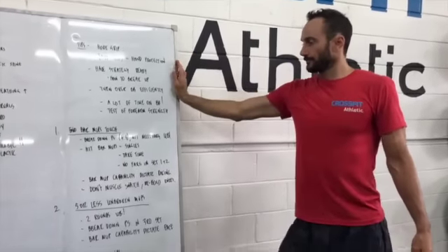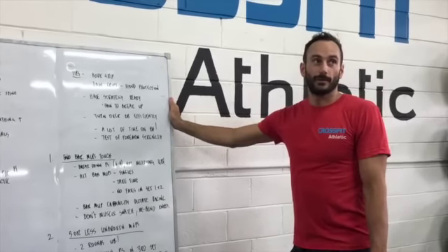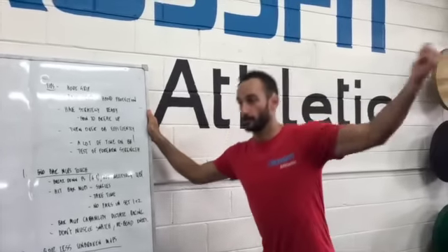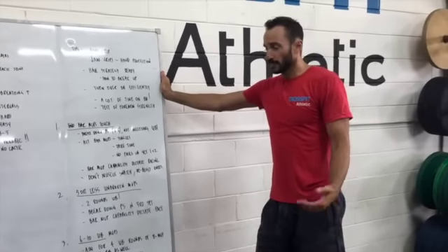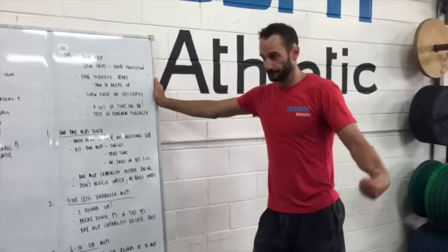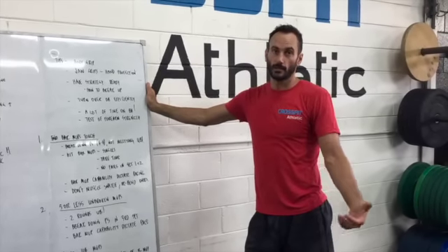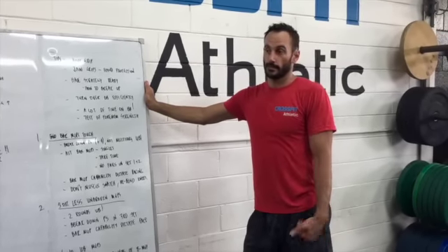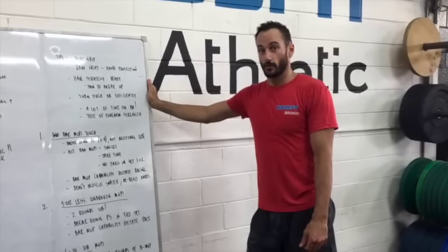I should also add: for the people that find bar muscle-ups hard, don't muscle snatch it. Just do a normal power snatch. Save those shoulders — use your legs and core a little bit more so you can save your arms for your bar muscle-up. For people that have got five or less unbroken bar muscle-ups, let's look at trying to go two rounds unbroken on the muscle-ups as well. Then break down the power snatch on that third set. So we're going to get those first two sets unbroken, take a couple of breaths, and then start to break down that power snatch in the third set. Get yourself settled in the workout and then go from there.